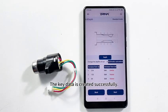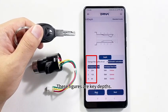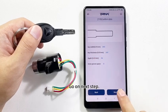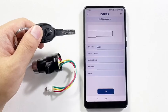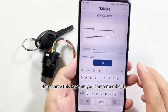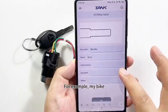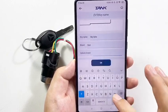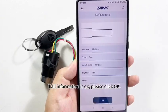The key data is created successfully. These figures are key depths. Click Next Step, then Next Step again, then Next. Here, name this key so you can remember it — for example, 'my bike.' The brand name is Sun. If all information is OK, please click OK.